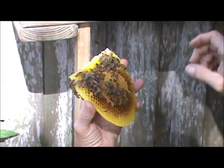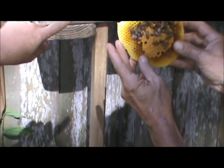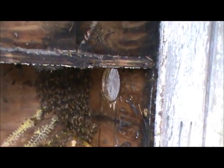Okay, they're all running up into the corner. That probably means she's already in the corner up there. See how the bees gather up there? She's probably already run up there - they follow her wherever she goes.